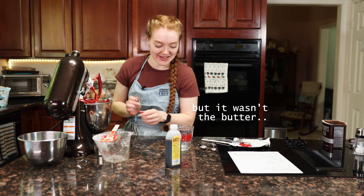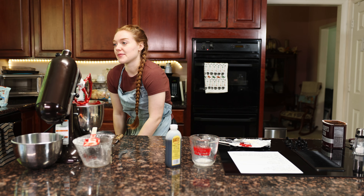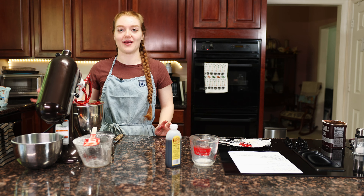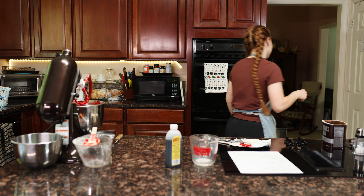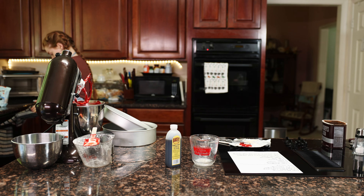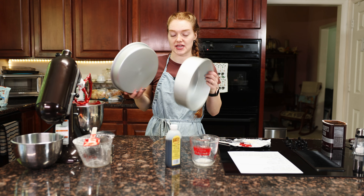What's next — I'm going to prep the pans, which I probably should have done before but didn't, so we're doing it now. We've got a bit of a mismatched set of pans here — these are our 10-inch rounds.